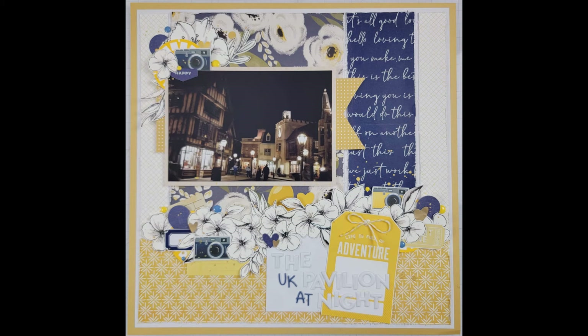While I was talking I built out the rest of my clusters and put the rest of my title down. I'm finishing off the page with enamel dots in amongst the clusters. It's really just one big long cluster where my title is, and then one up at the top of the photo — no real three separate embellishment clusters on this one. I kept pretty true to the sketch.